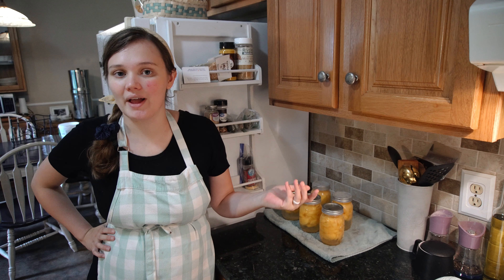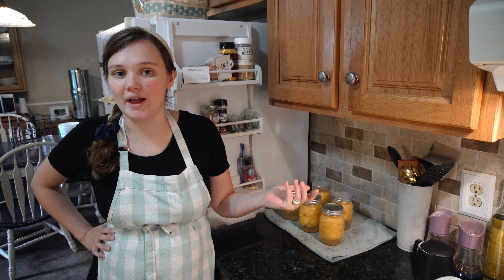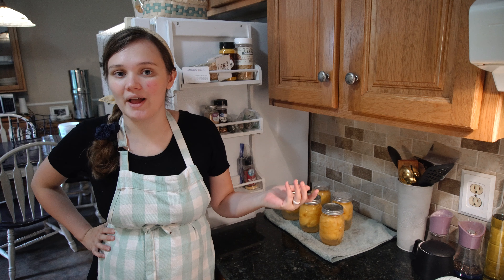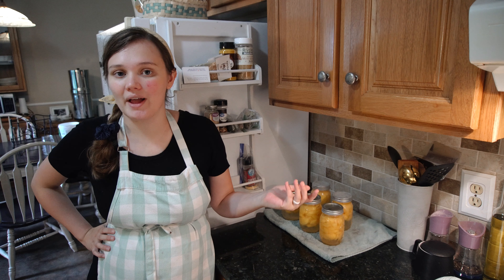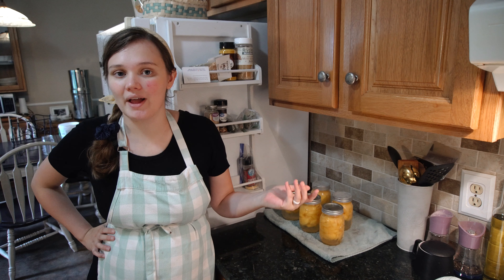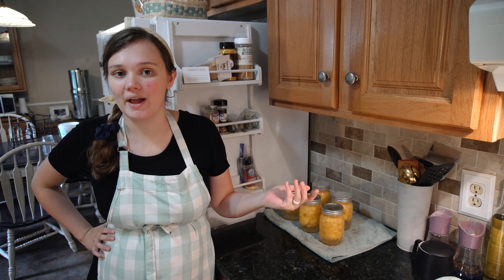My husband and I moved into this house almost exactly a year ago. And right when we moved in, the peach tree was ripe and ready to harvest. We really enjoyed a lot of fresh peaches. However, this year we were actually out of town for a lot of the peach season. It's kind of crazy that we even get peaches in Michigan. But my husband really loves peaches canned in a very light syrup — just enough to give it a little bit of sweetness and preserve that wonderful fresh peach flavor. Our sweet neighbor helped us harvest while we were away.